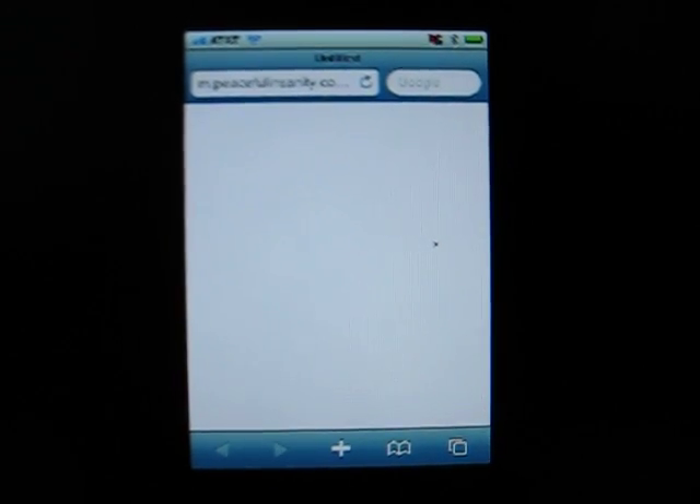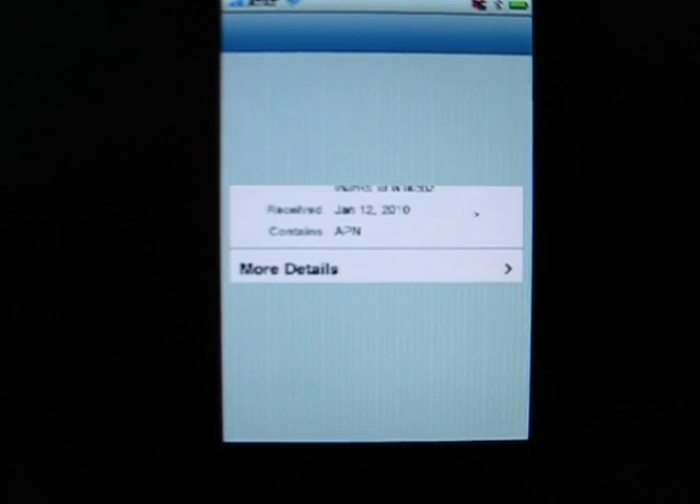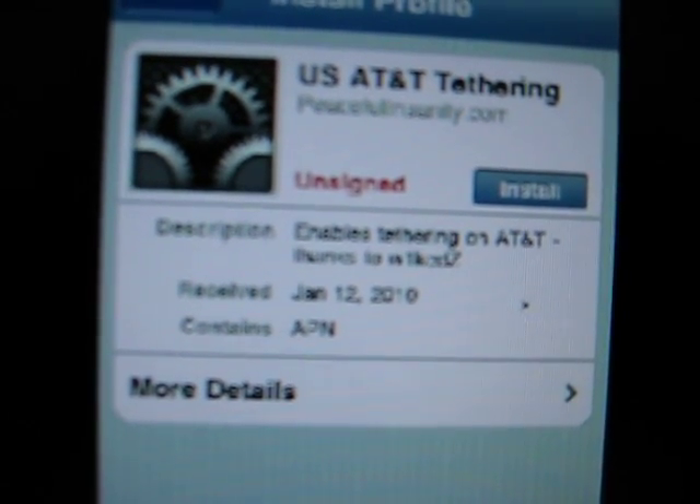You will get this when you click on the link. It's going to take a second, and it should look like this. Click on Install.